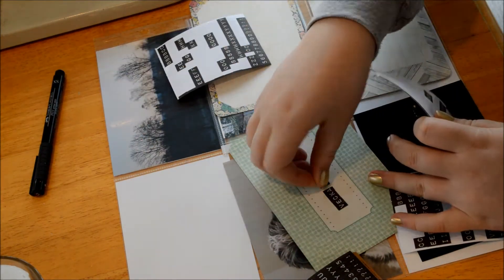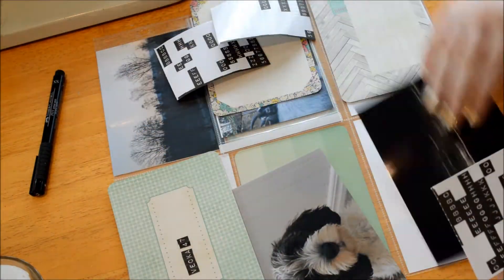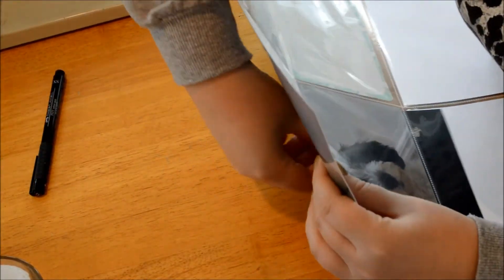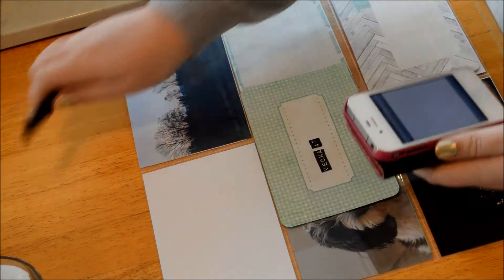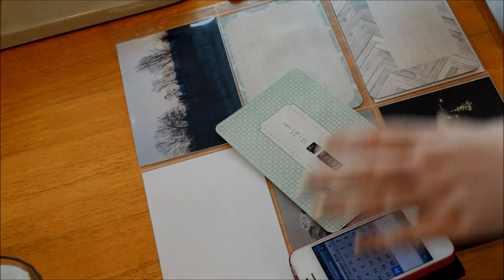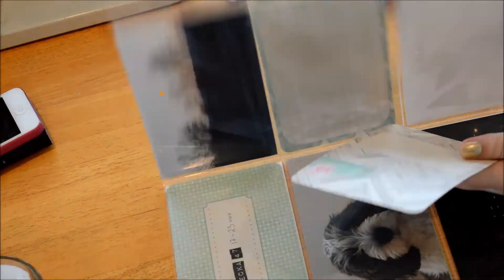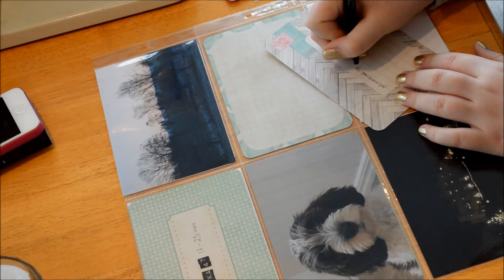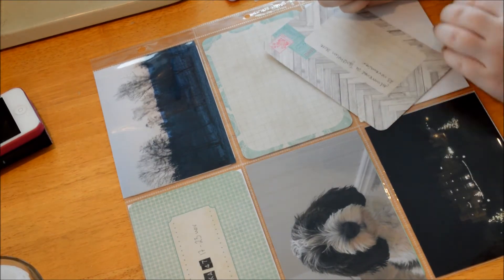The kit I'm using is the flea market mini kit from Maggie Holmes. I'm sitting in our dining room so the light is a bit better. I took my photos, the mini kit, and the Tim Holtz letter stickers — that's it, plus a pen — and I could make this whole page. I had to check my phone to figure out what the date and week was. Here I'm going to write about the castle and the Christmas fair.